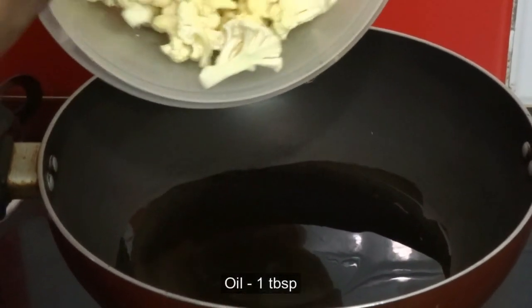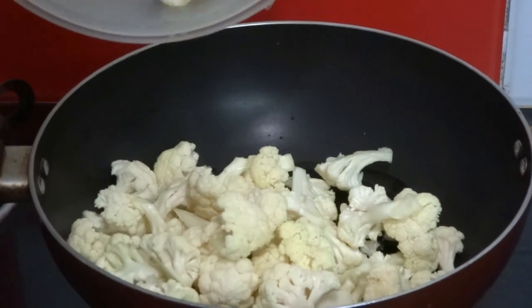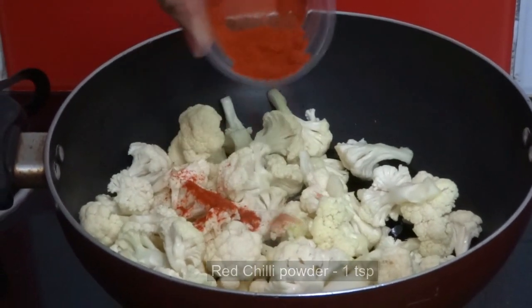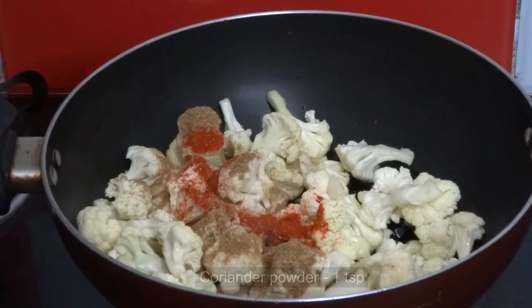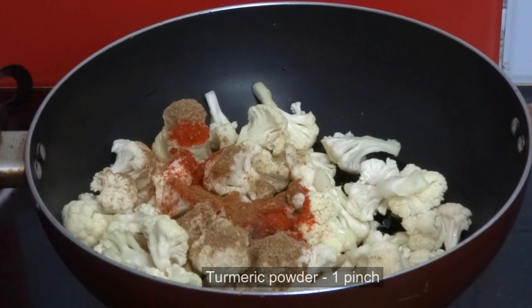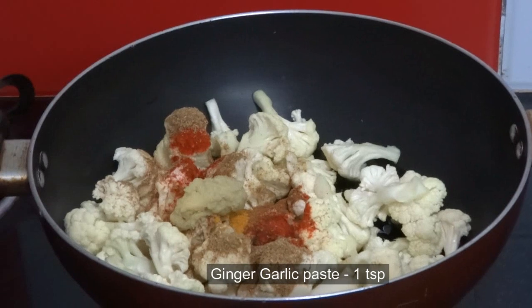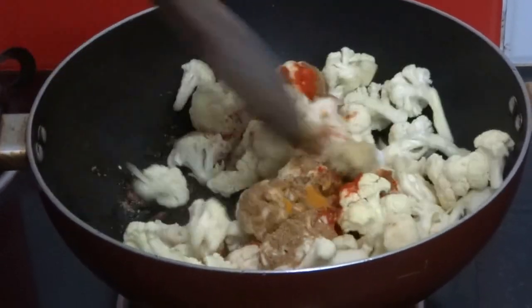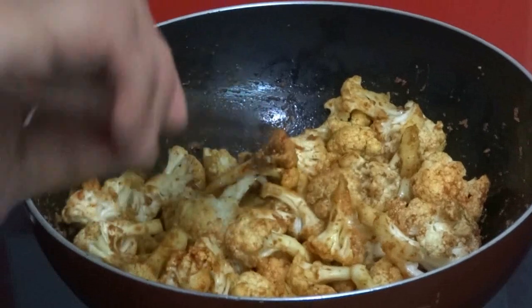Now heat 1 tablespoon of oil in a pan and add the cauliflower, 1 teaspoon of red chili powder, 1 teaspoon of coriander powder, 1 teaspoon of garam masala powder, 1 pinch of turmeric powder, 1 teaspoon of ginger garlic paste, and a little salt. Mix well and cook on low flame till the cauliflower becomes soft.